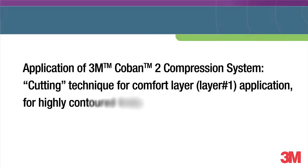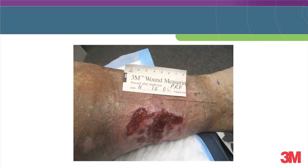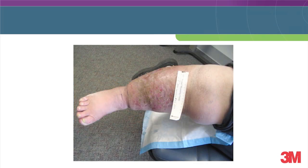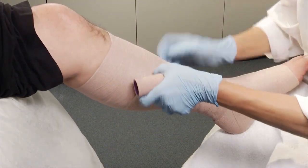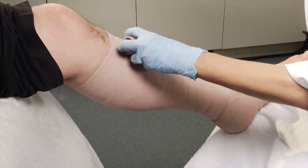Welcome to our demonstration of the application of 3M Coban 2 compression systems that shows the cutting technique. Many patients with lower extremity oedema and venous ulcers have extreme contours where applying a simple spiral bandage may be challenging. Because of the unique cohesive properties, 3M Coban 2 compression systems can be adapted to fit a variety of contours using a cutting technique or a follow-the-roll technique. The goal is to create an anatomical fit around the patient's limb that results in a firm inelastic sleeve that provides the ideal resistance to the muscle dynamics within the bandage.